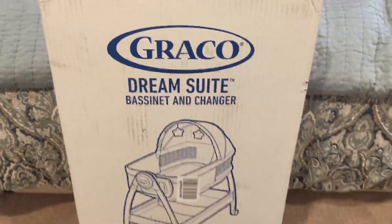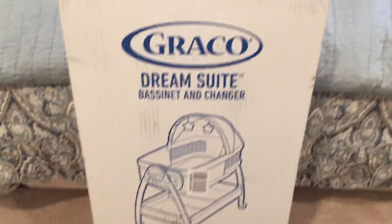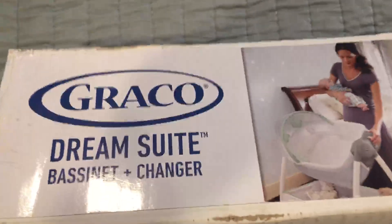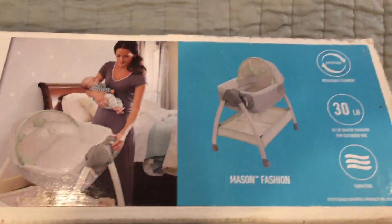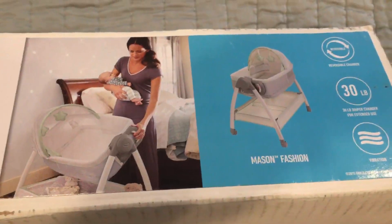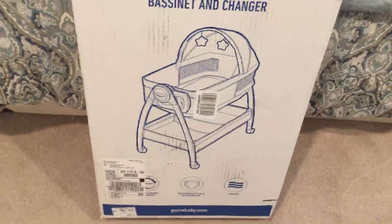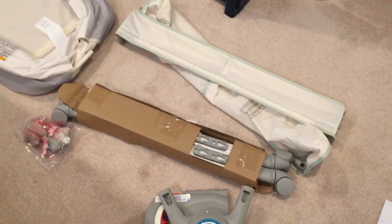I'm back with another video because there's another piece of baby equipment to be put together. This is the bassinet dream suite bassinet and changer. I'm not sure how long it's gonna take me. I'm hoping some of the pieces are together, but I'm gonna open this box up, lay out the pieces, get the directions, and I'll pick this video back up.